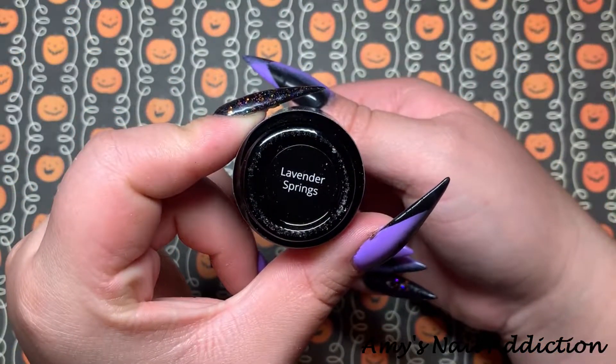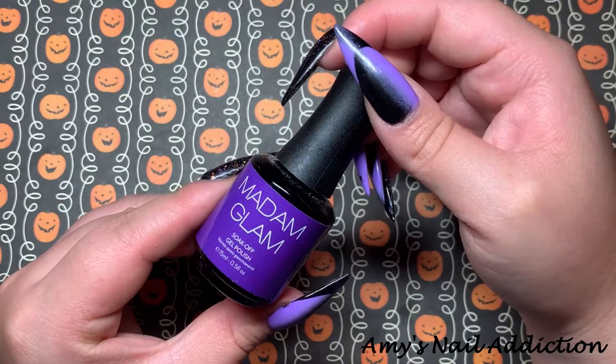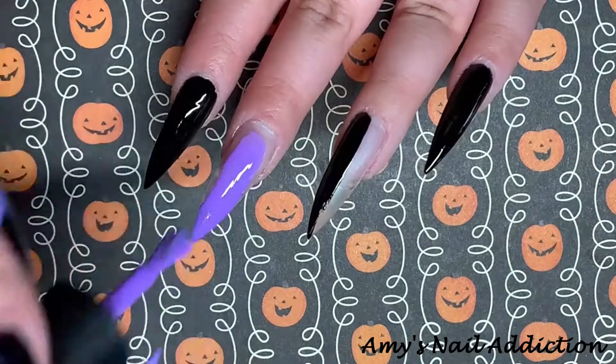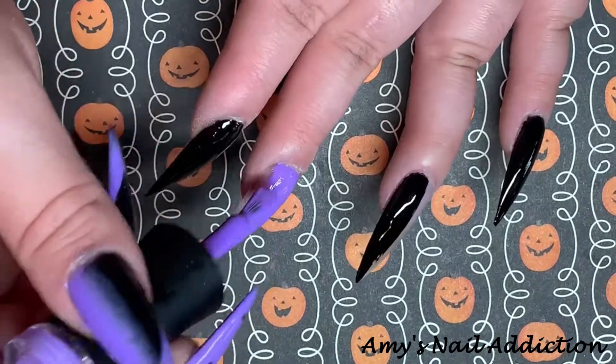The next color we're going to use is Madame Glam's Lavender Springs. It's a beautiful purple shade, and I'm going to paint my middle finger with this shade, and then do the other half of my ring finger and my thumb.